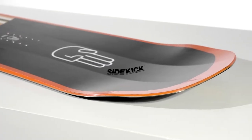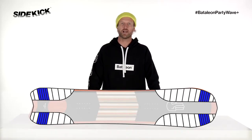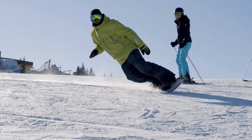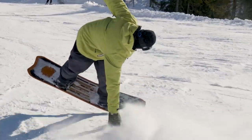In addition to Freeride 3BT, this board also features Sidekick. Sidekick dramatically increases the side-base uplift outside the contact points. This means smoother riding in rough terrain, better floating powder, and easier turn initiation.